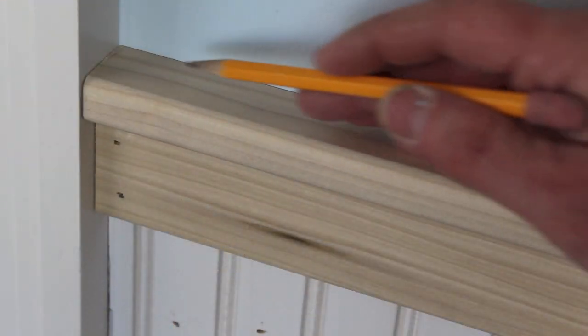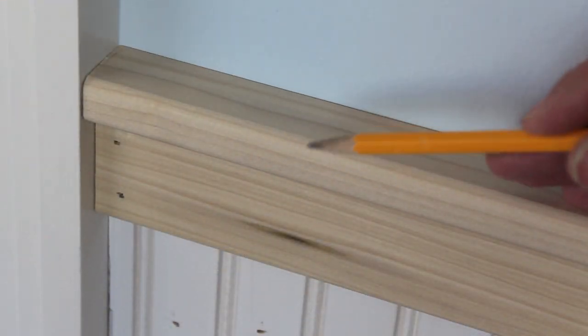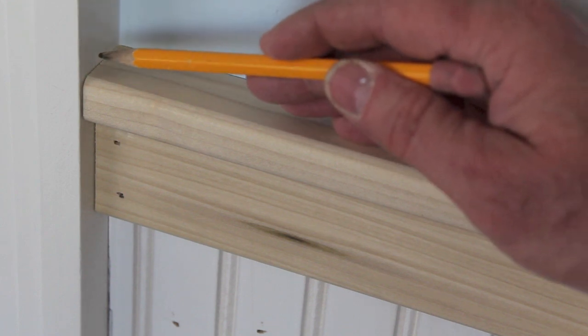I've just about finished, and the last thing I'm going to do is attach the top of the chair rail. I wanted to point out how it dead ends into the casing.